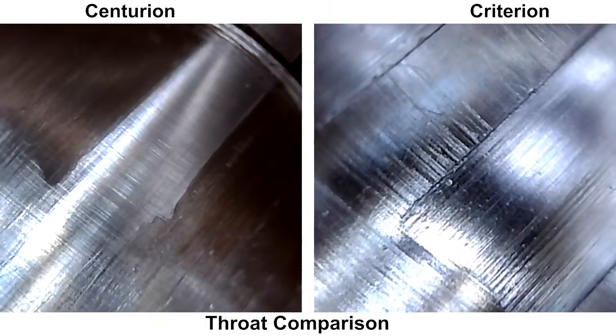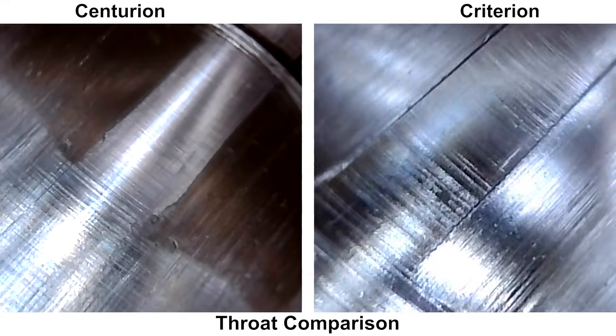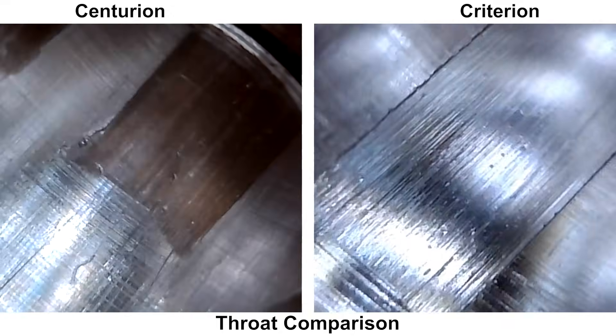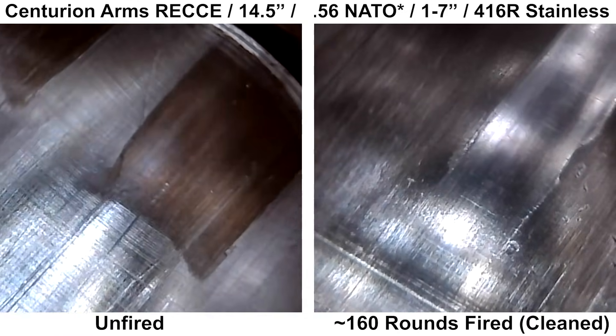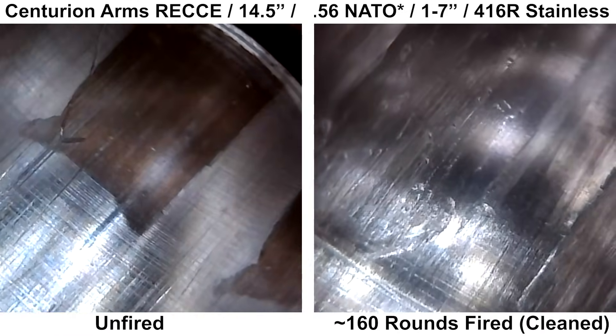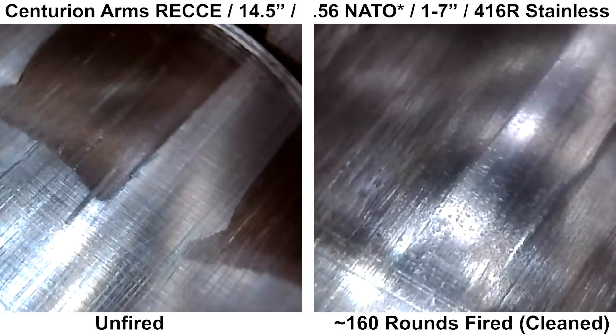Here's a side-by-side with a Criterion barrel, which still has a little bit of roughness on the right side of the lands, but doesn't look quite as rough as the Centurion. And here is another side-by-side with the Centurion barrel new versus after about 160 rounds have been shot through it, so you can see a little bit of a before and after difference there.